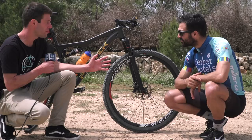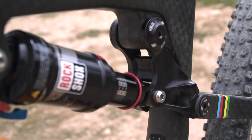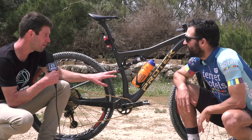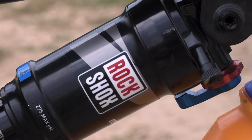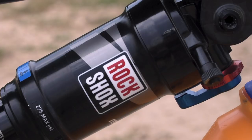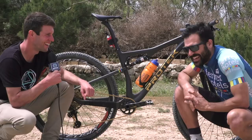We've obviously got the SRAM Guide Ultimate hydraulic disc brakes with a 160mm rotor. Moving on to the rear suspension, it's the RockShox Monarch with 100mm of travel. That also has a lockout feature, but this time not on the handlebar — it's here on the shock itself, which takes out one of the cables up front. Keeps it simple, and it's really comfortable and accessible.